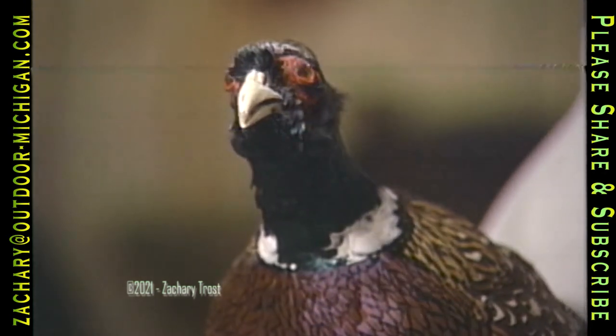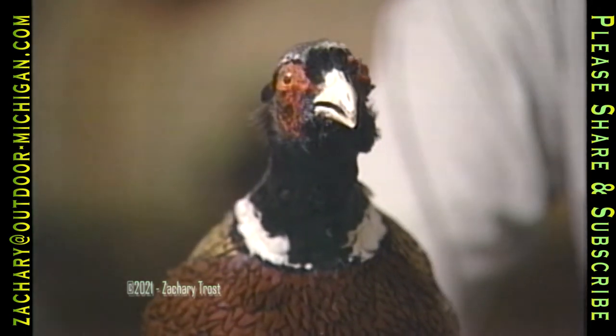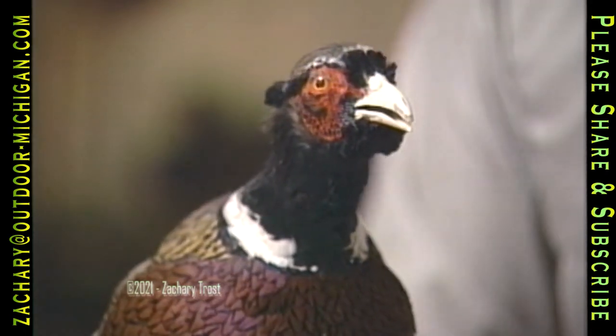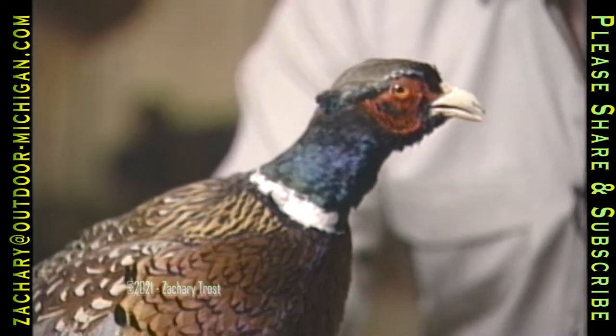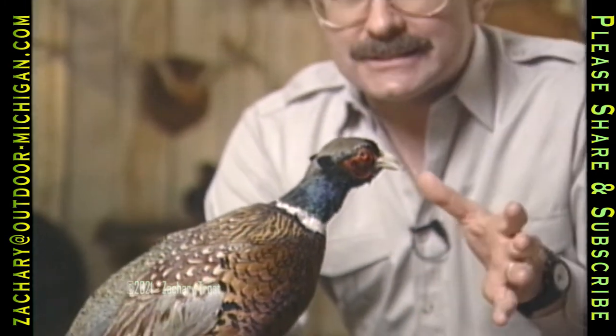This is the ring-necked pheasant that was once the king of game birds across the country. Now there are still strong populations in Nebraska, Iowa, basically the Corn Belt part of the Midwest, but in the eastern states the population has been dropping. Maybe this bird will be replaced in a few years with the black-necked pheasant. But right now let's take a look at some of the big fish and big game we have in our trophy book.